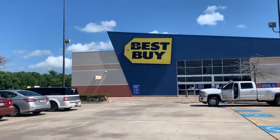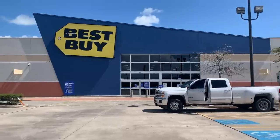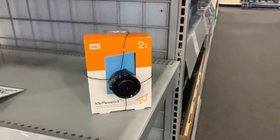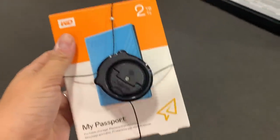We had to make a quick trip to Best Buy because I needed to buy a hard drive for my computer so I could make a backup. These things are so darn expensive — 80 bucks for this little thing.